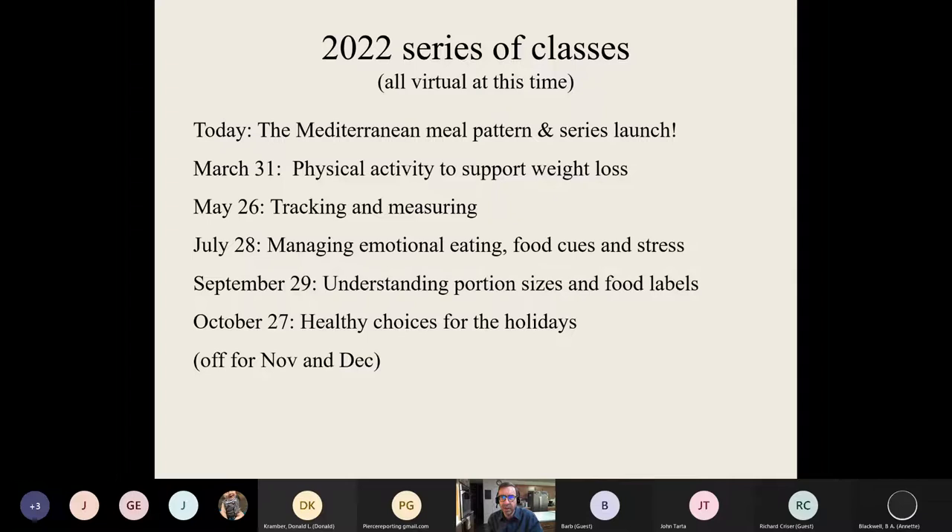Here's my series of classes for this year. Coming up in March, I'm going to deal with physical activity to support weight loss. In May, we have tracking and measuring. In July, we're going to talk about emotional eating, managing stress, dealing with food cues — the mental aspect of weight management. In September, we'll look at understanding how to measure portions, reading food labels, using food scales. October will be my last talk of the year, dealing with how to navigate the holidays. That's a total of about six classes, roughly every other month.